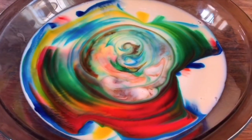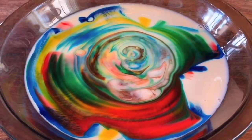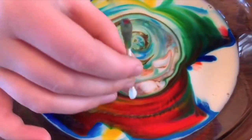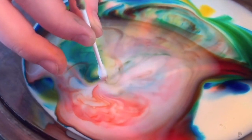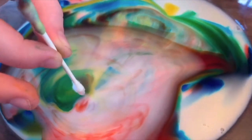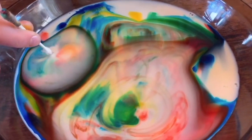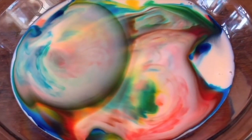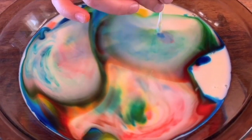It looks like the soap pushed the colors right out. Trying on a different spot — oh look at the little bubbles! Each time you touch it you can tell how many times you put the q-tip in there. The areas kind of stay to their own little pockets.